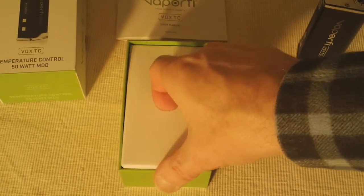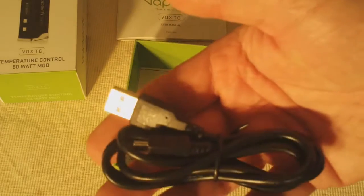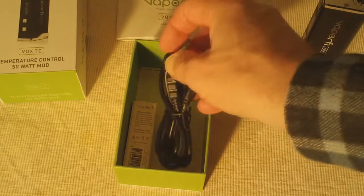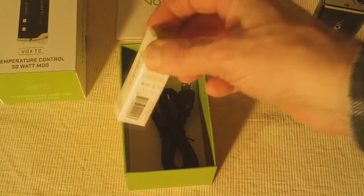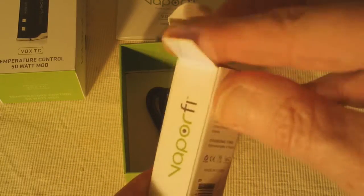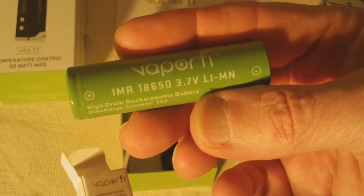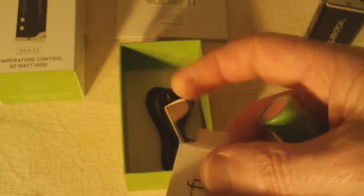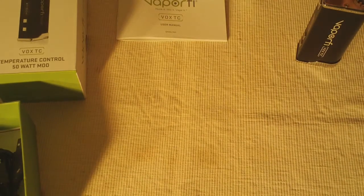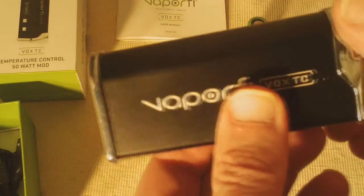And below that, the micro USB charging cable. VaporFi is really good about this — this is at least the second VaporFi mod we've gotten where they include the 18650 battery. So let's go ahead and put that battery in. I have actually charged it fully just to make sure this demonstration could go on uninterrupted.